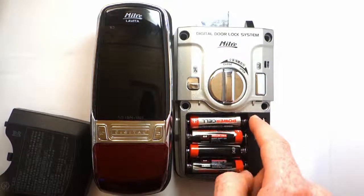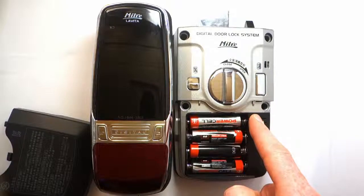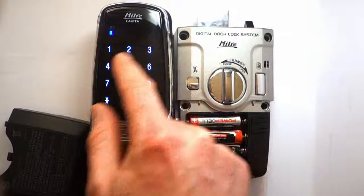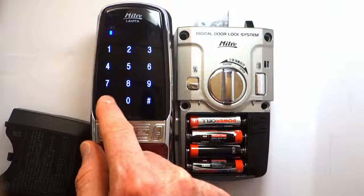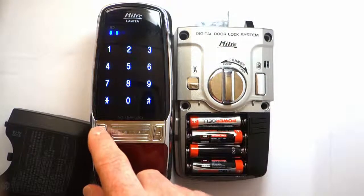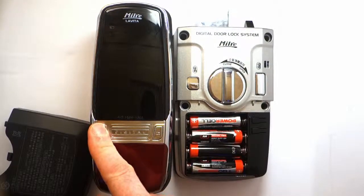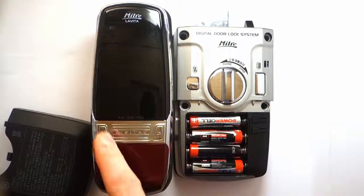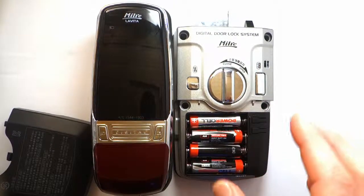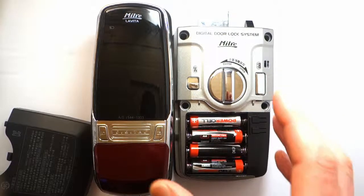I'll just demonstrate. I'm going to register 1-2-3-4, which is a simple password, but this is just a demonstration. That was registered, and I confirm I want it registered by pressing the start button.